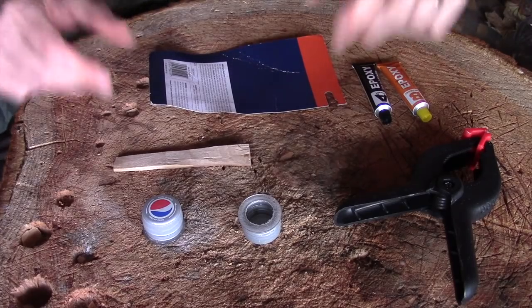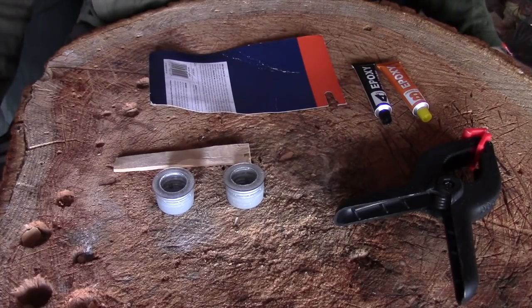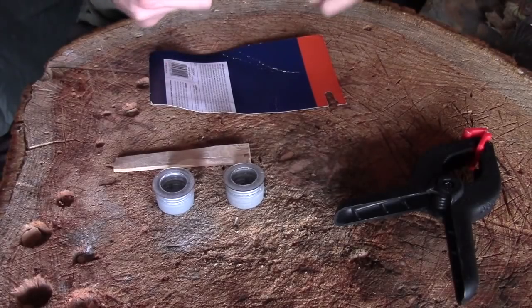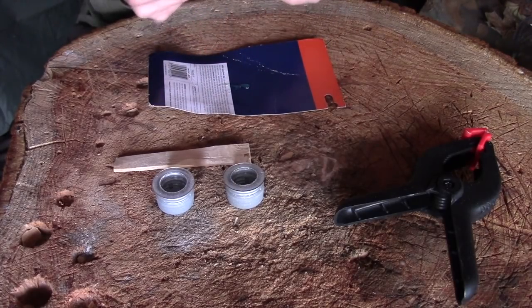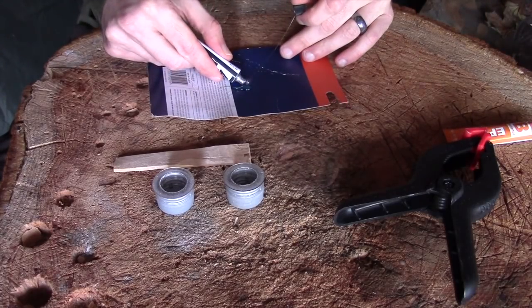Now we're left to do the bonding. I've seen this done many different ways — I was watching a YouTube video where someone was using standard household silicone, the kind used for sealing baths. I've used super glue before with some success. Today I'm using epoxy just because I happen to have it. This is a fairly cheap and inexpensive one and, like most epoxies, you're just using a 50/50 mix.